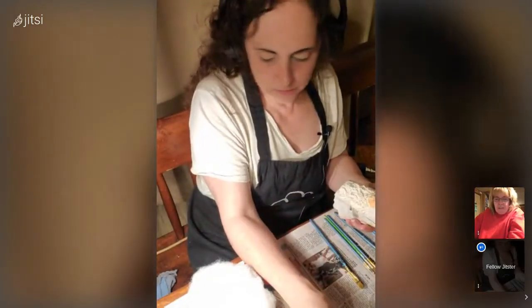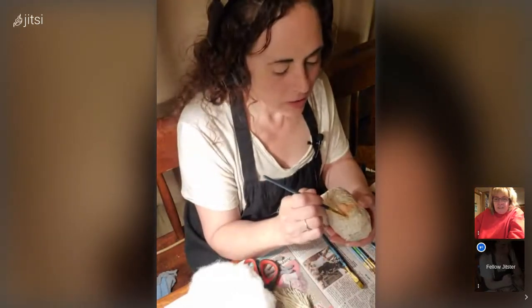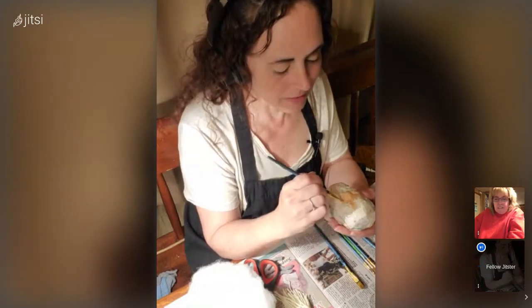When you paint you kind of go into a daze, like a meditation state. A lot of people find painting very relaxing, and some find other crafts relaxing. I'm just sitting here mesmerized watching you, honestly.